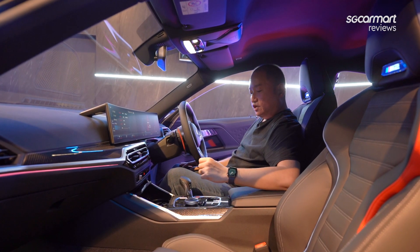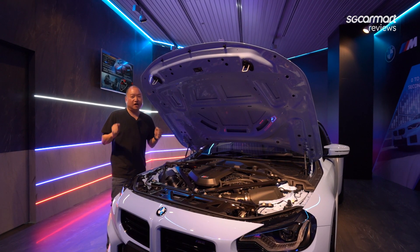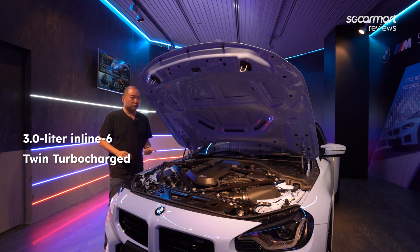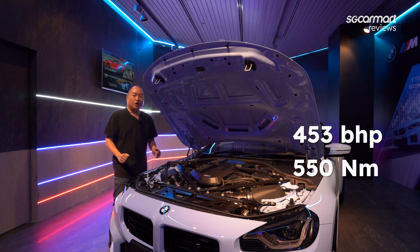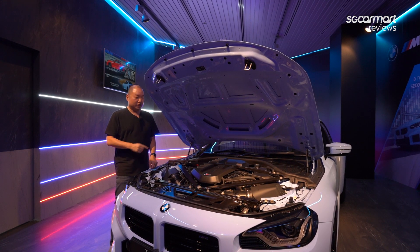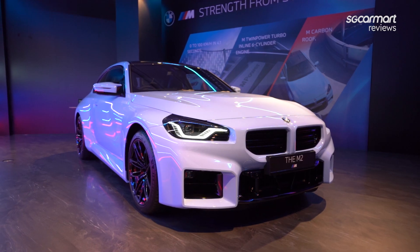Now let's take a peek under the bonnet. That classic powertrain we all love: three liters, inline-six — super smooth, twin-turbocharged, rear-wheel drive. The output is 453 brake horsepower, that's 89 brake horsepower more than the previous M2, and 550 Newton meters of torque. With the eight-speed automatic gearbox, this car will do zero to 100 in 4.1 seconds. And for you hardcore folks, yes, you can still spec this with a six-speed manual — very tasty.